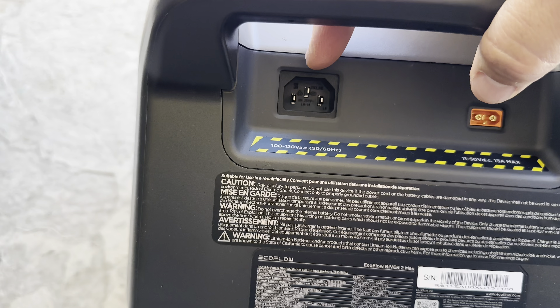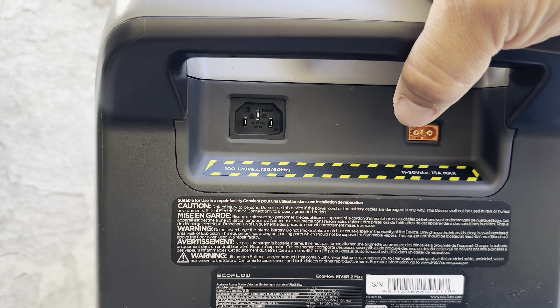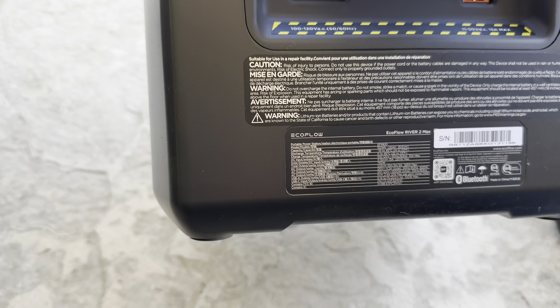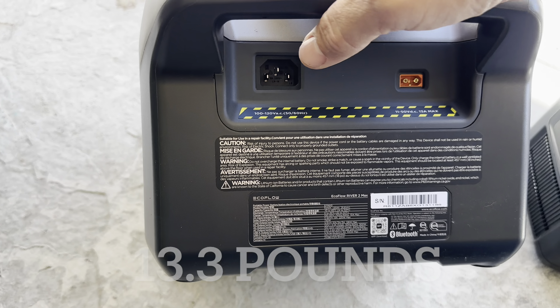You also have your fast charge — there's no box with it, you just plug it directly in, which is nice and easy to carry around. This unit is also very light, roughly only about 10 pounds.